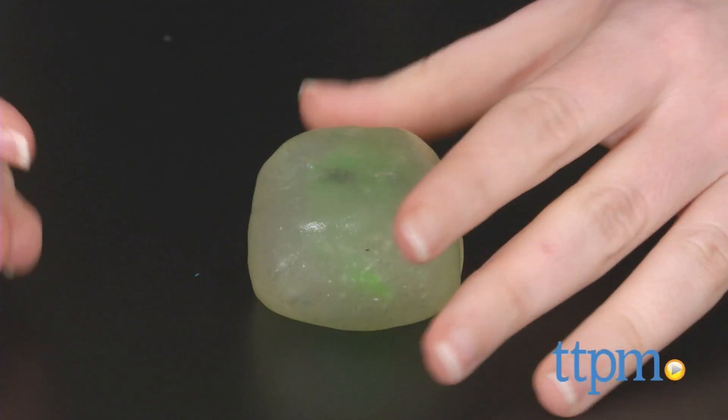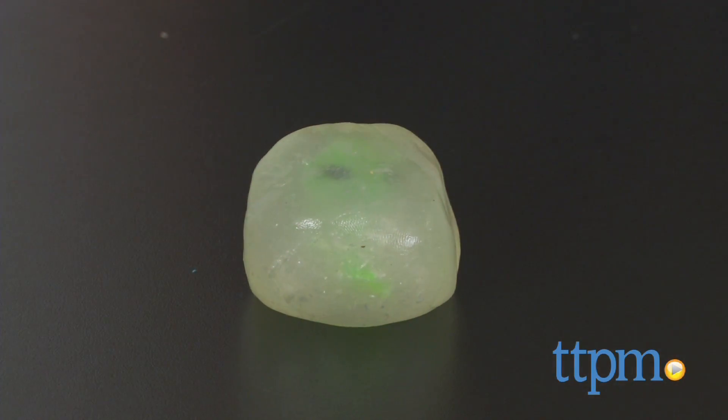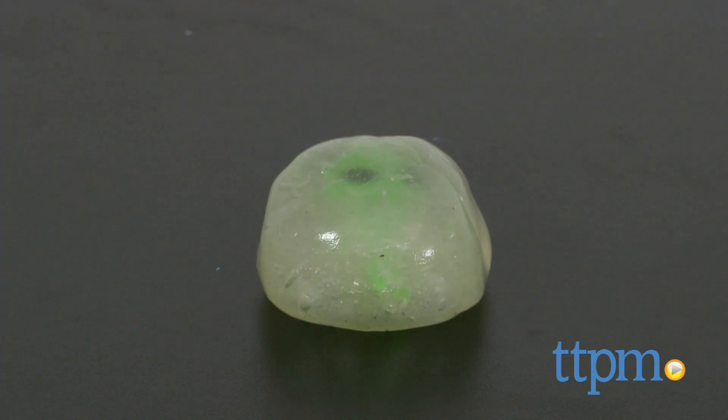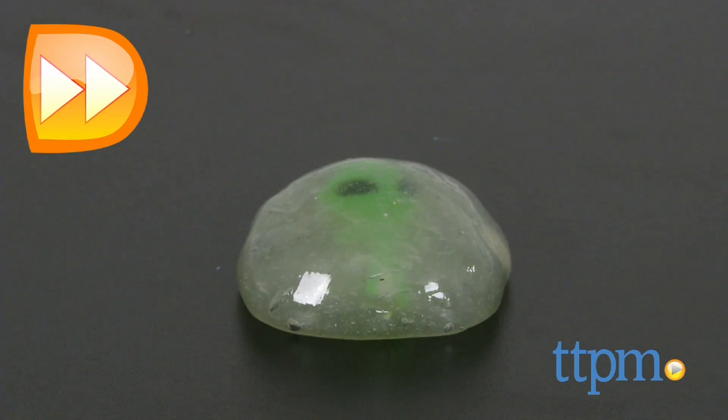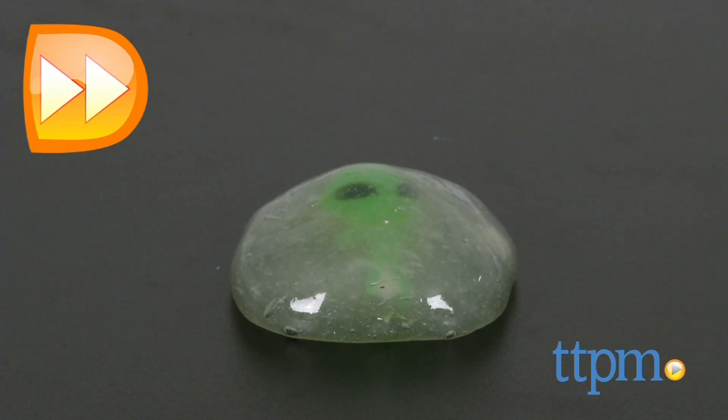But let the putty sit for just 10 minutes and you'll start to see it melt. Leave it for an hour or so and it will look like a big old pile of slimy goo — and what kid doesn't love that?